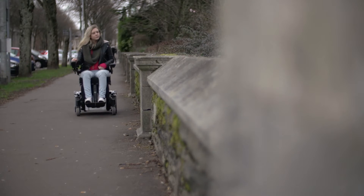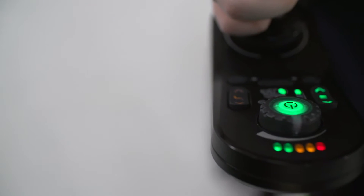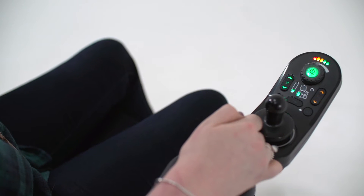The power chair needs to be able to adapt to each situation to give the user a smooth and comfortable drive experience. This is exactly what dynamic load compensation has been designed for.